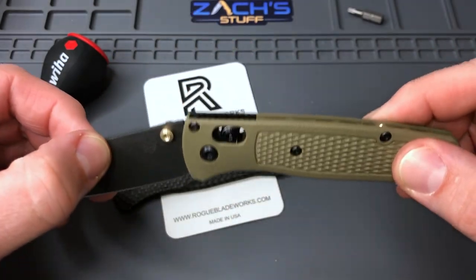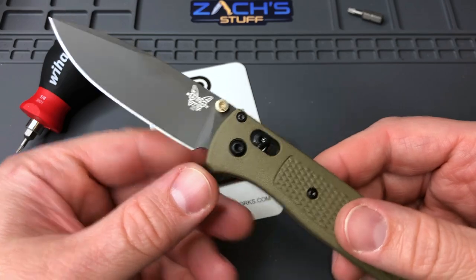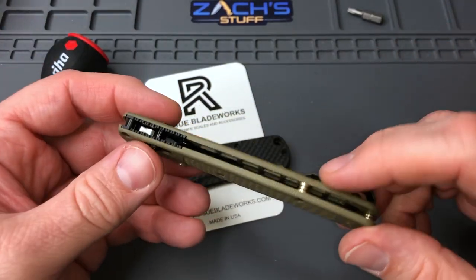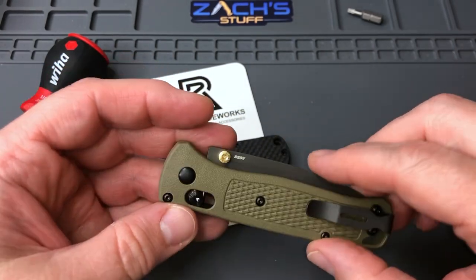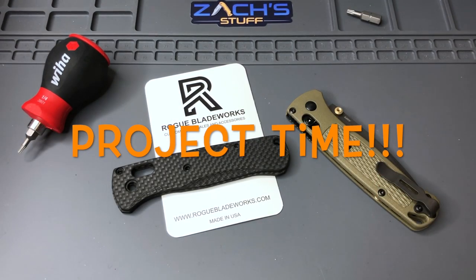I've also got the carve on my purple G10, so you've probably seen those as well. We're going to take this stock 535 BRY-1 Bug Out and turn it into some carbon fiber, and who knows, may order some other hardware for it or change some out. Let's get to this build and we'll be back in just a minute.